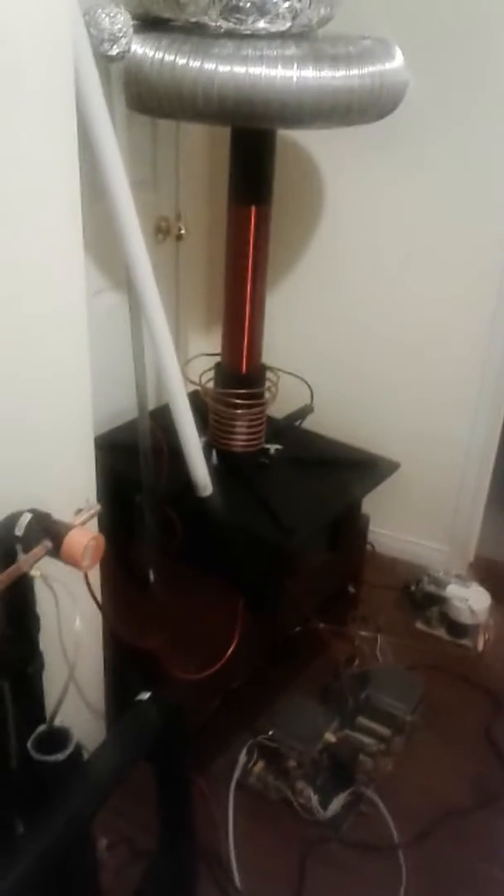Here we have it folks, it's a Tesla coil. It's slowly built all pretty much by scratch.